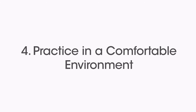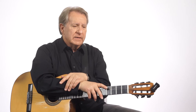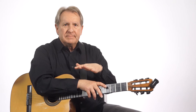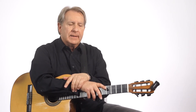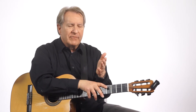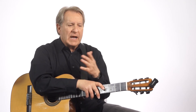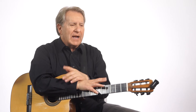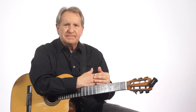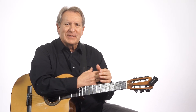Also, practice in a comfortable environment. It's really nice if you can practice in a place where there's good lighting, and if you're playing along with some play-alongs, you've got your sound equipment there. If you're using blended learning, it's a great idea to have your computer, iPad, or phone there so you can practice along with that material. Sometimes if you're practicing in an environment where there's a lot of interruptions, you might not get as much done — though we'll talk about when you can use that to your advantage a little bit later on.